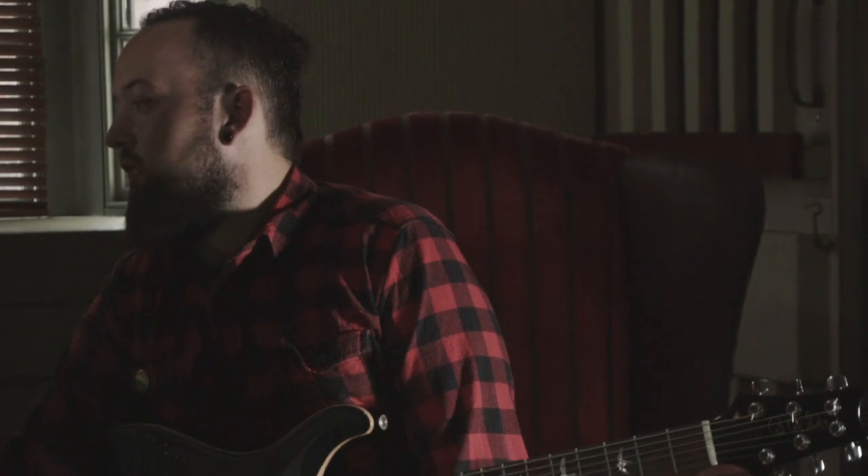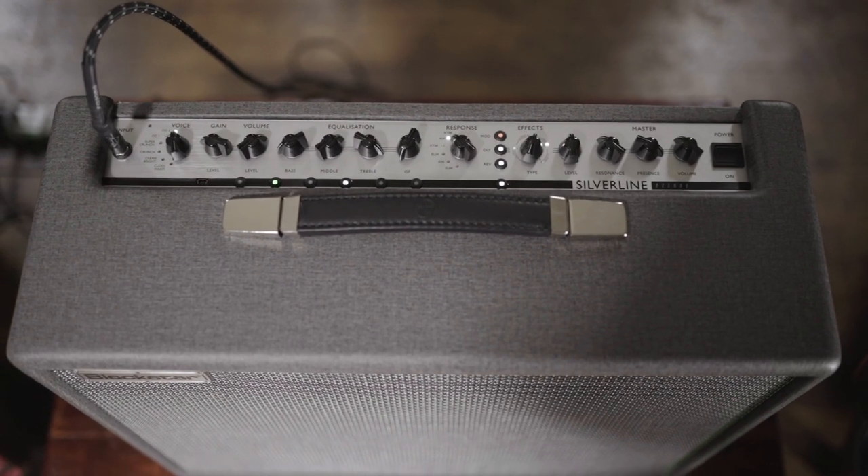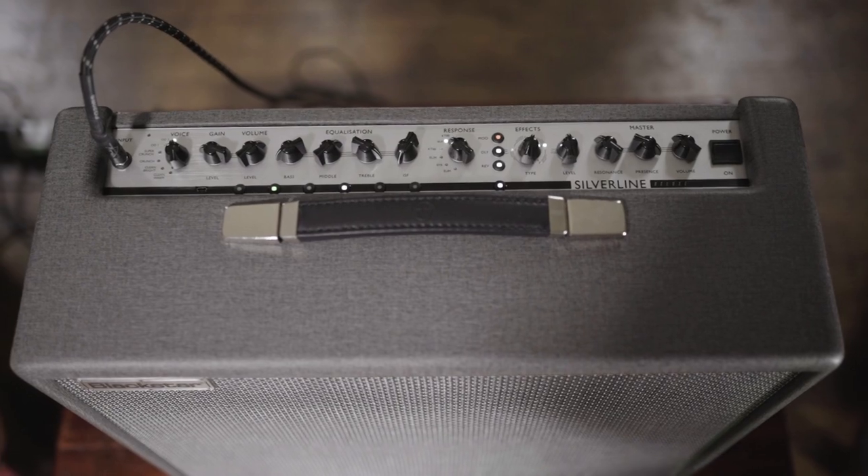Middle a bit more and treble to kind of get that lead bite. Again, ISF set to American, same as usual, and we are using the 6R6s again — it's just the kind of tone that we've always used.